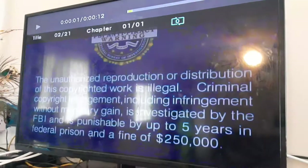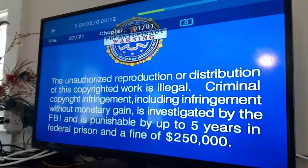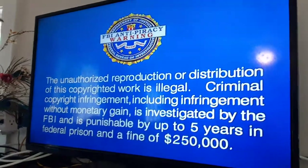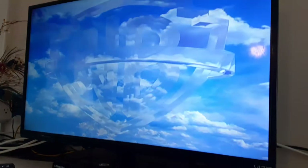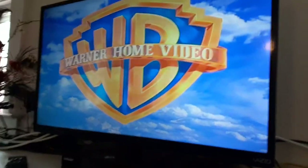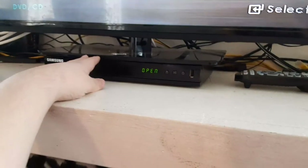I'm just going to keep the volume on 45 — that's a pretty good level. There's the FBI anti-piracy warning, but I'm still going to show you the Warner Home Video logo recorded on the Vizio TV. Alright, that was the Warner Home Video logo recorded on the Vizio TV.